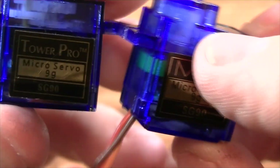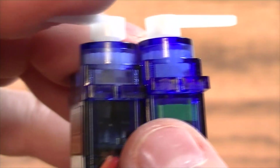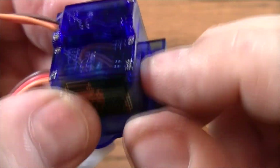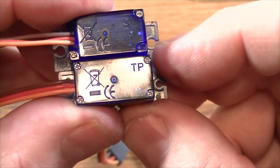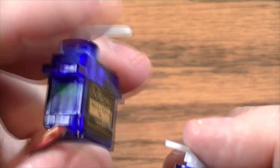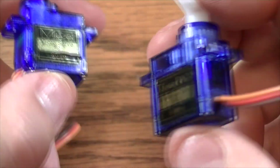The only differences I can tell, other than the label being different: the Miuzi — the good servo — has a green potentiometer inside, whereas the other one has a black potentiometer. I can also tell a difference in the plastic case — this one has 'TP' molded in, which I guess stands for Tower Pro. Those are the only differences I can tell, and from my experience these things are the same price but the Miuzi seems to be a lot better.